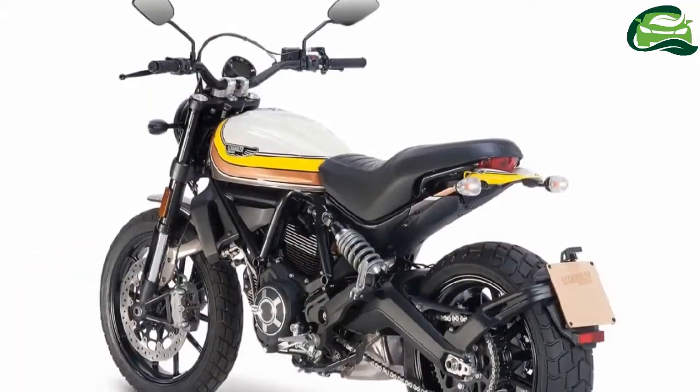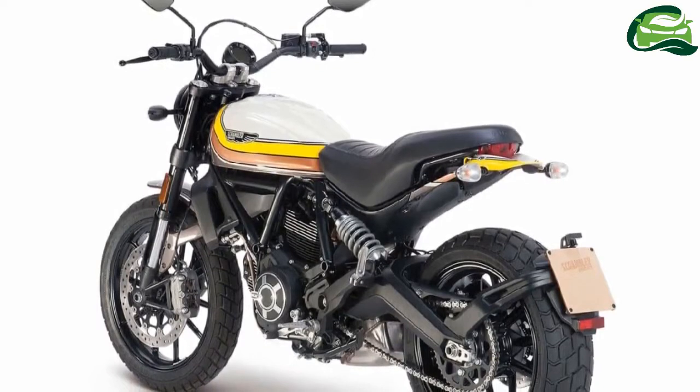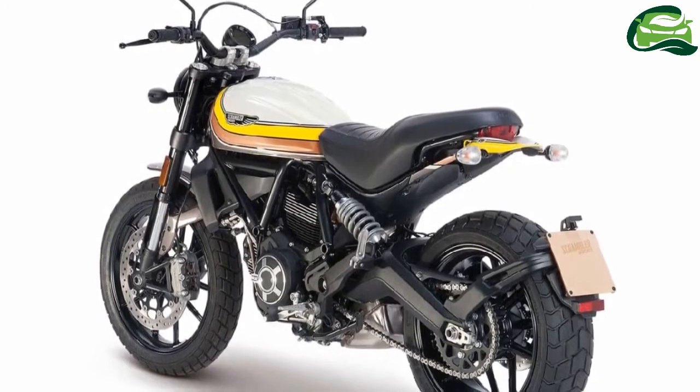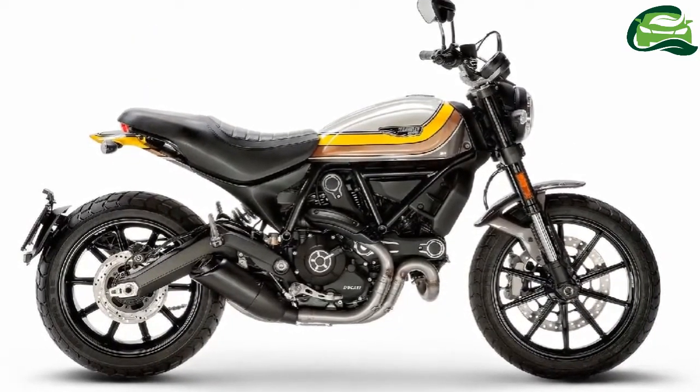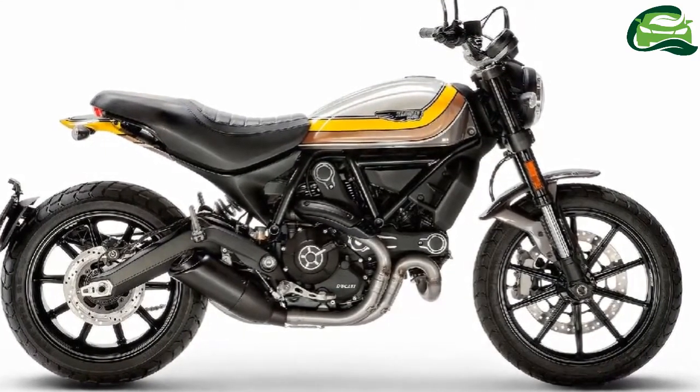The Scrambler Mach 2.0 features a low-variable cross-section aluminium handlebar, flat-track pro seat, black exhaust cover and engine heads, and Cafe Racer brushed fins. The bike also gets new body graphics by Roland Sands Design.